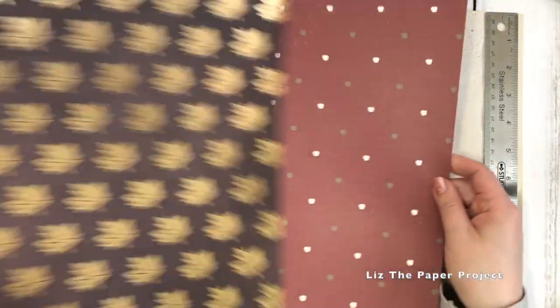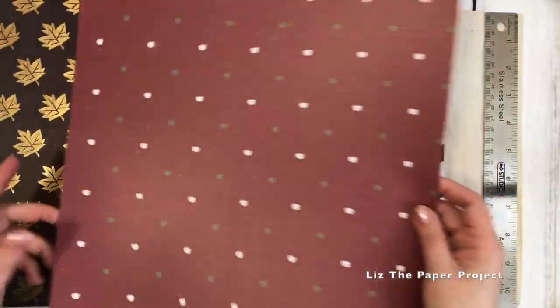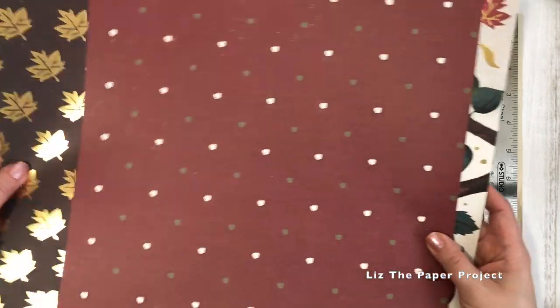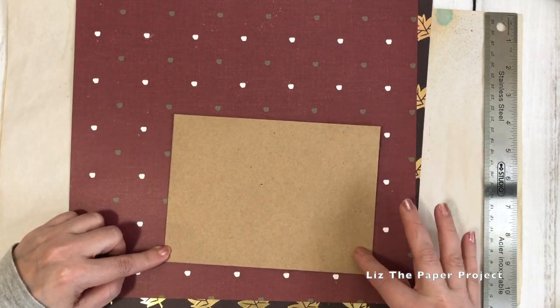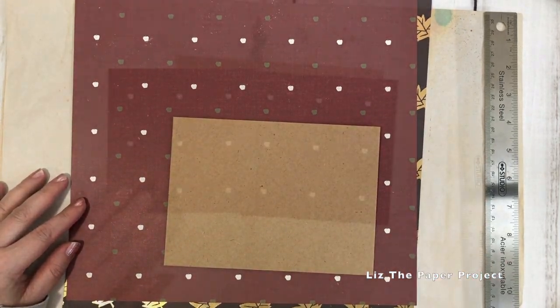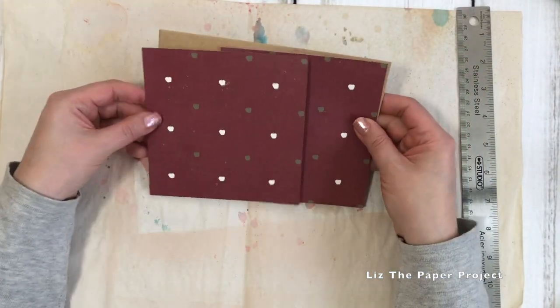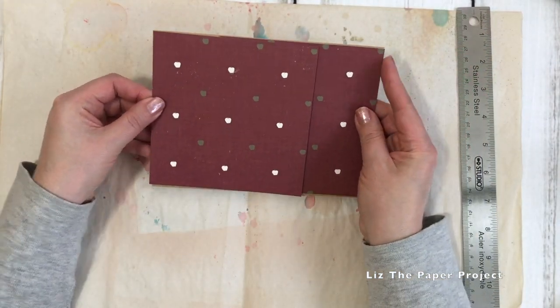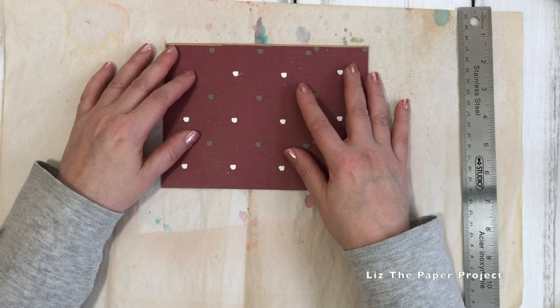These are the cardstock papers that I'll be using in the project. I really wanted to go into the fall theme — I thought it would be perfect. You can have all the pieces that you are adding to it and sending to your friends and they'll all be nicely themed. So I've gone ahead and cut up two pieces which will make my flip outs. As you can see here, I've just measured them to fit the envelope.